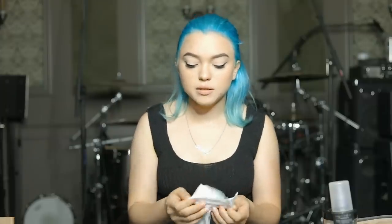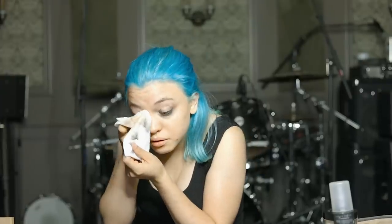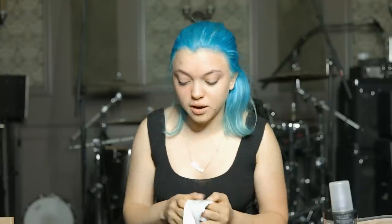So first I'm gonna start with a clean face. I'm gonna be taking this off. Mascara is difficult to get off, but you know what? I did it.